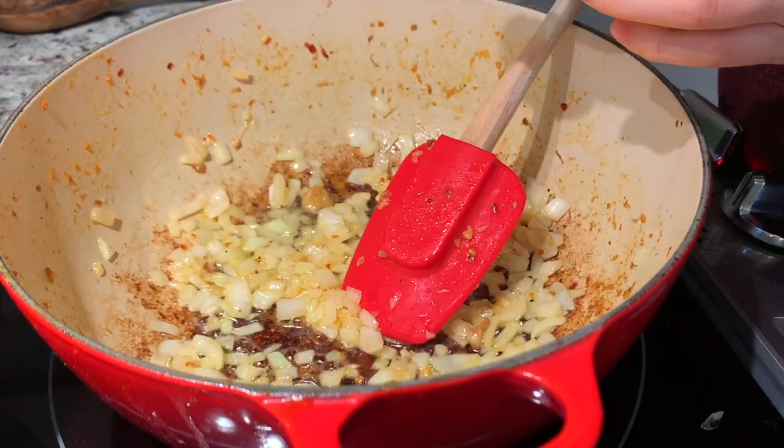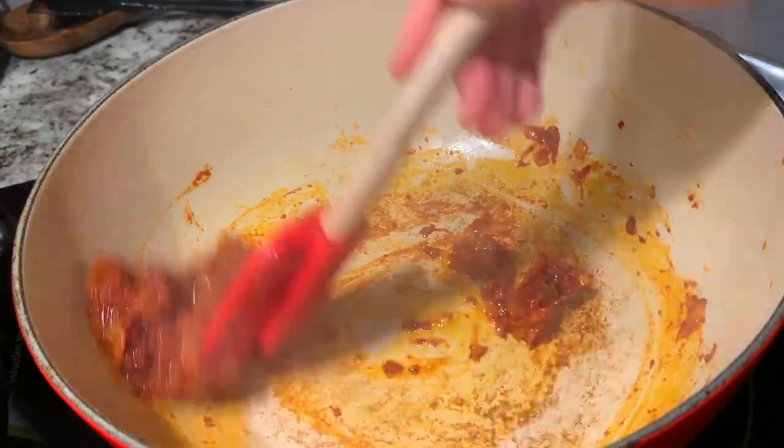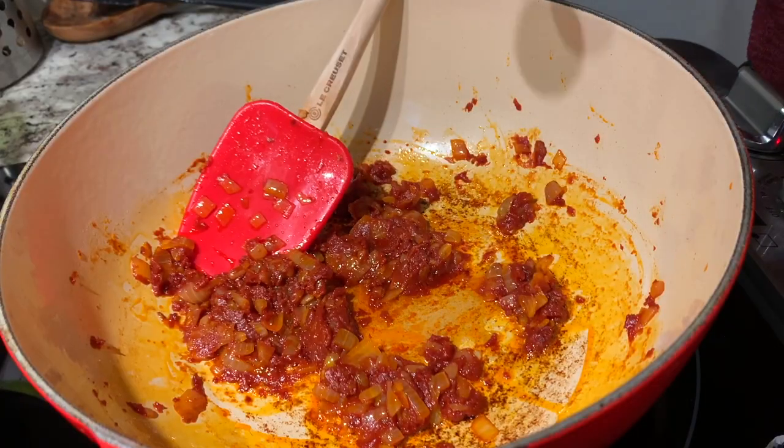After the onions are nice and aromatic, we're going to add half a can of tomato paste and keep stirring until it's a bit more dark and caramelized. Now we'll add a secret ingredient — fish sauce. The reason we add fish sauce is because the traditional dish uses smoked dried fish, which isn't as easily accessible. So we use fish sauce to replicate that deep umami flavor the traditional dish uses.